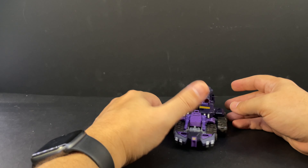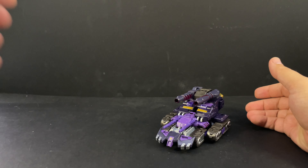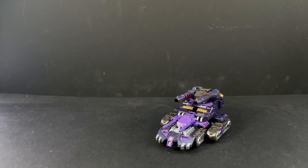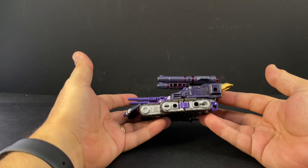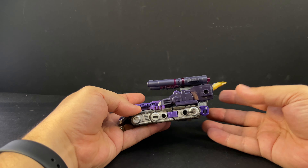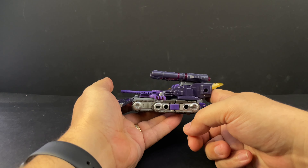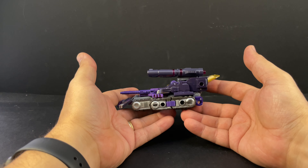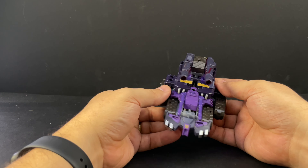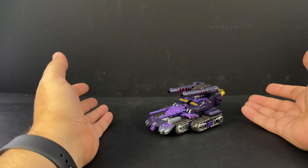It has all the limitations of a mainline retail toy, although I feel like they've overcome a lot of them. The one tank mode issue I have is his kneecaps — it actually doesn't look bad, it kind of looks like an angled fin off the back of the tank. I wish they could have put a pin through here so these gold flaps could fold down flat along the back instead of being permanently angled up. That's my only real complaint in tank mode.